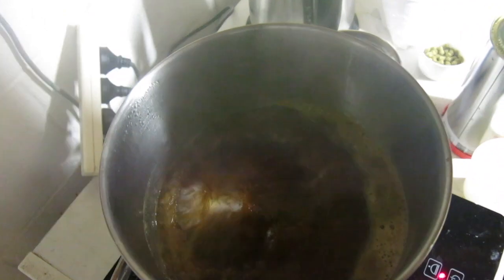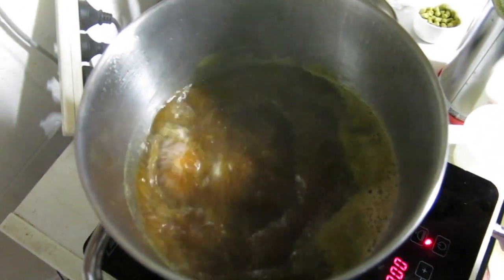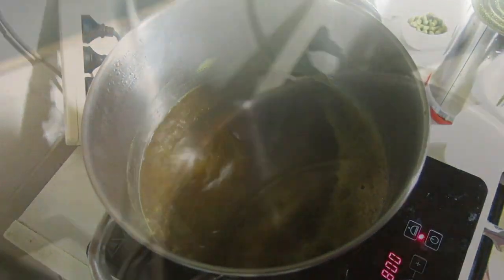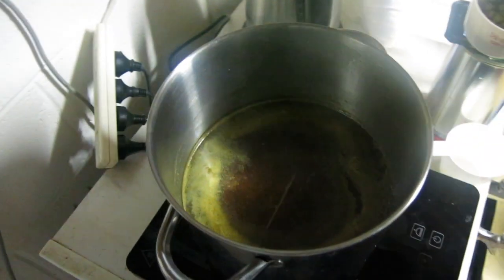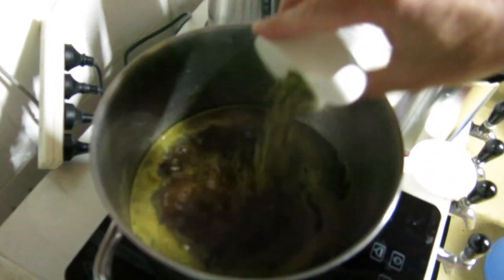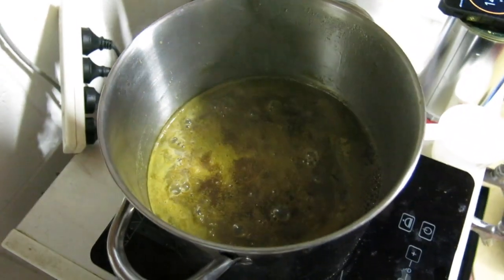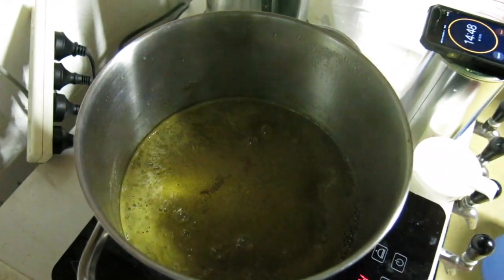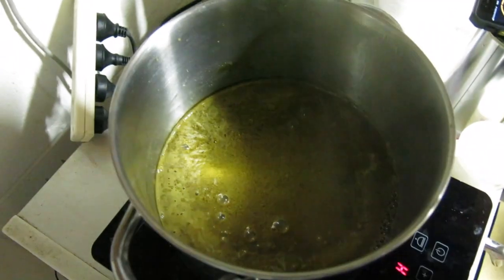Then we'll throw the other 25 grams in and steep those for 15 minutes. Okay, boil's all done — in go the last 25 grams of Simcoe, and we'll leave that for another 15 minutes before we start mixing up the beer.